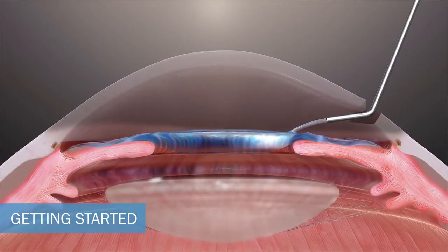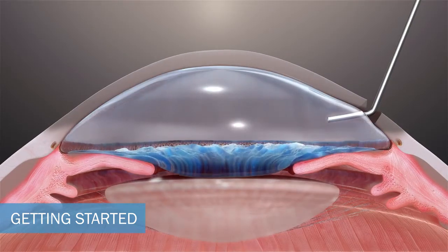Next, the anterior chamber is inflated and pressurized with a cohesive viscoelastic.